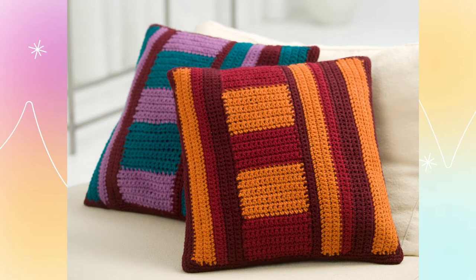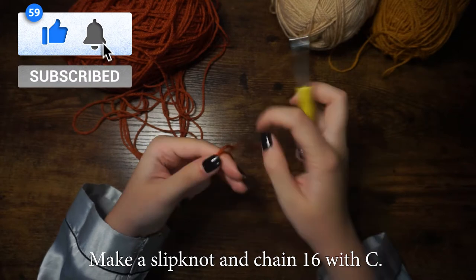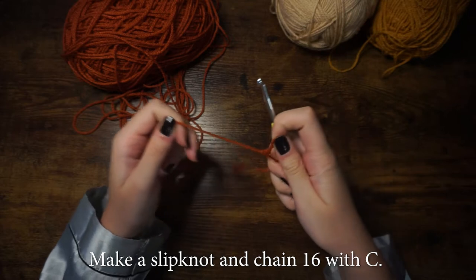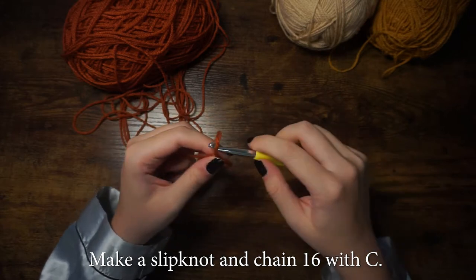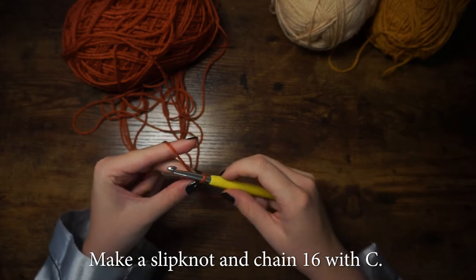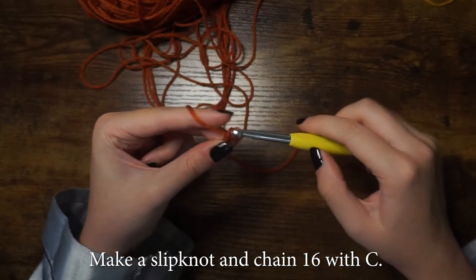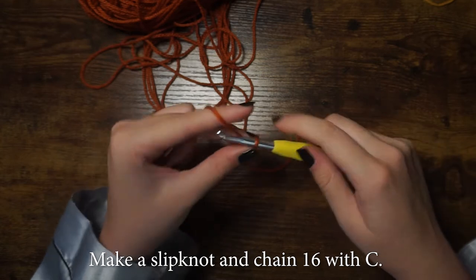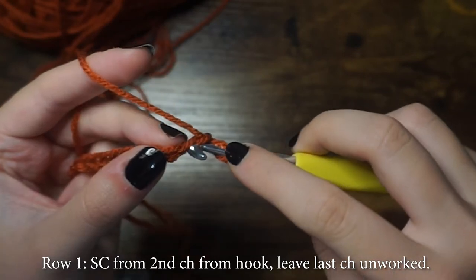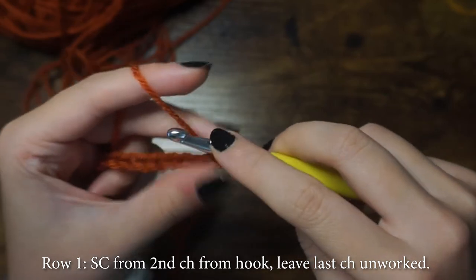We will begin by working on the middle section. To do that, make a slip knot and then chain 16 with color C. For the first row, we will single crochet starting from the second chain from the hook, and then we will leave the last chain unworked for the corners.